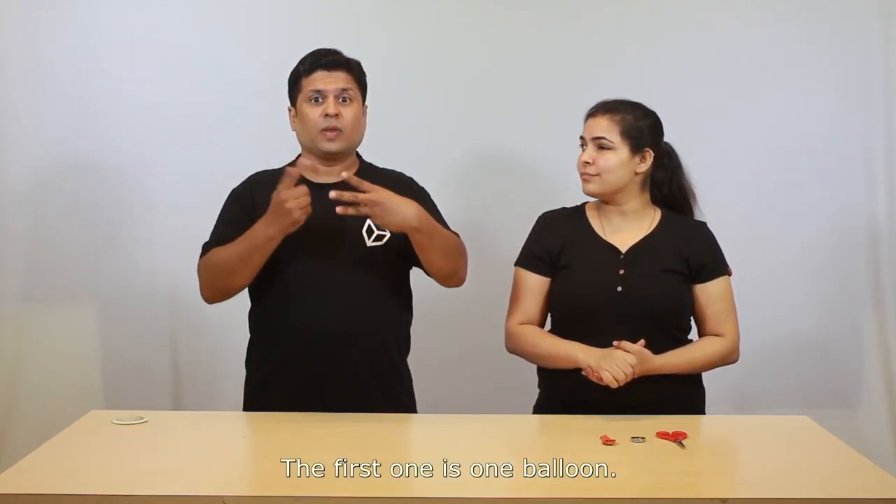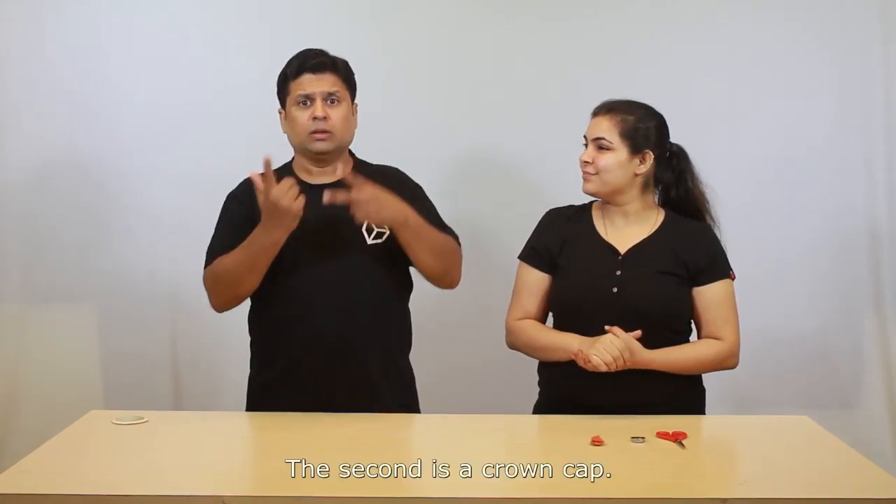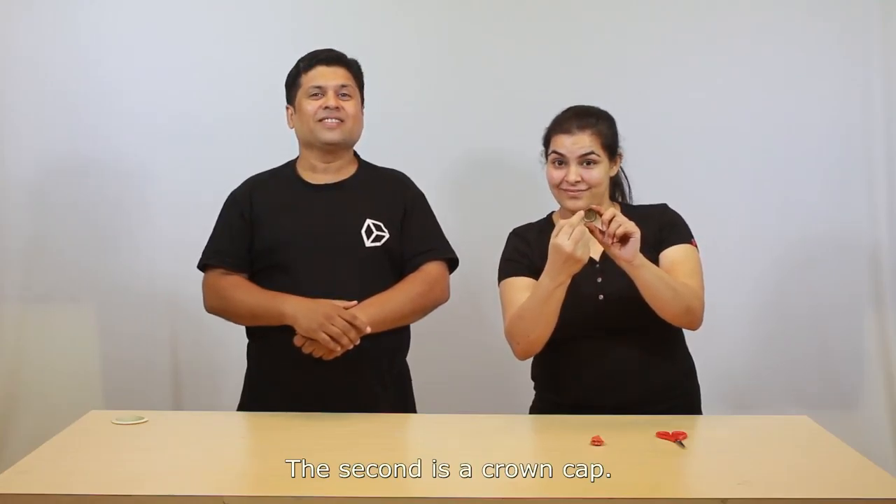I want three things. The first one is one balloon. The second is a crown cap. Third is a pair of scissors.